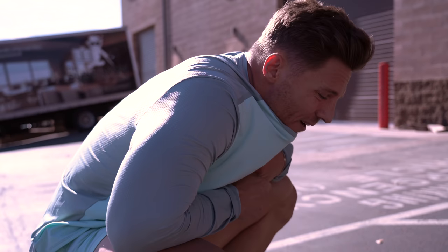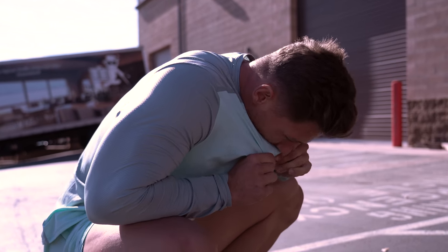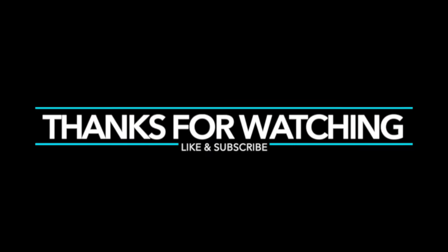Guys, that's it for today's video. I don't want to see you guys for at least another week. Thanks for watching. I'll see you next week!